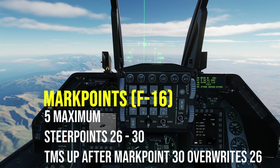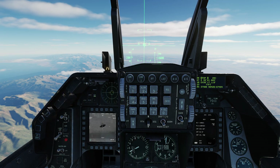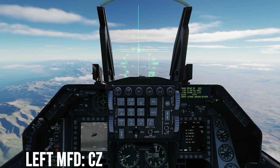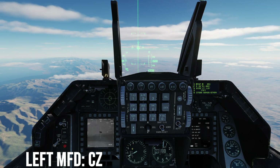If you make a mistake during this process, remember that only five mark points can be created. When you create a mark point after number 30, it goes back to 26, overwriting what was previously stored, allowing you to start from the beginning. When you are finished selecting four targets, you should see mark point 29 on the DED. Press CZ (cursor zero) to take the targeting pod back to steer point 26, the active steer point and your first created mark point.